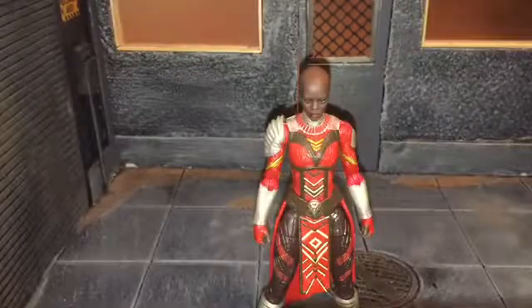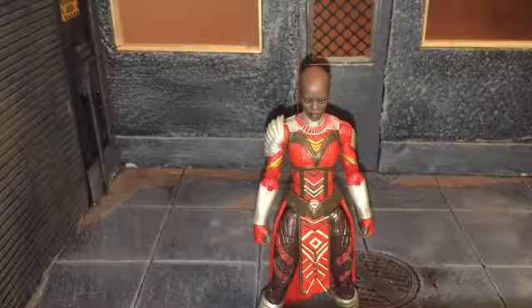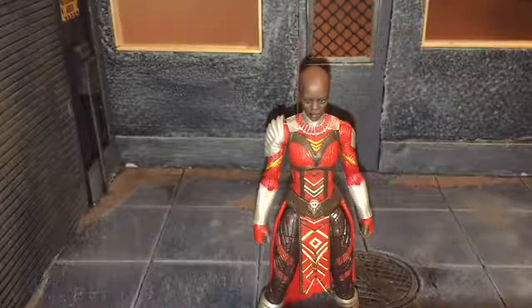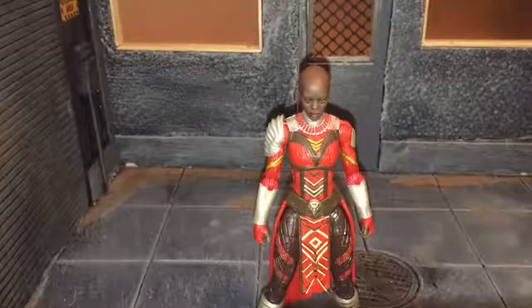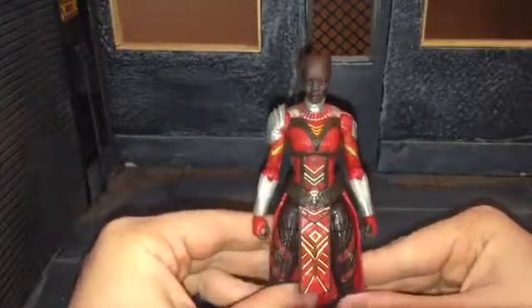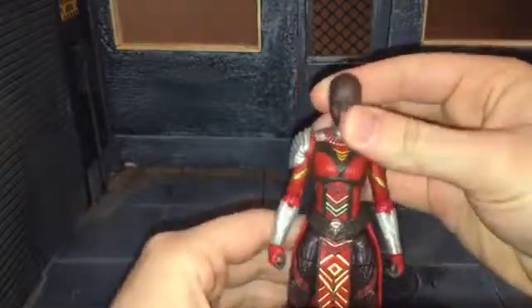Hi everybody, this is BookSReviews, and today I'm going to be doing a review on the Marvel Legends Dora Milaje figure. So before we take a look at Dora Milaje, let's take a look at her accessories. Now this is just labeled Dora Milaje because it's an army builder figure, but it's actually Ayo and Anika.